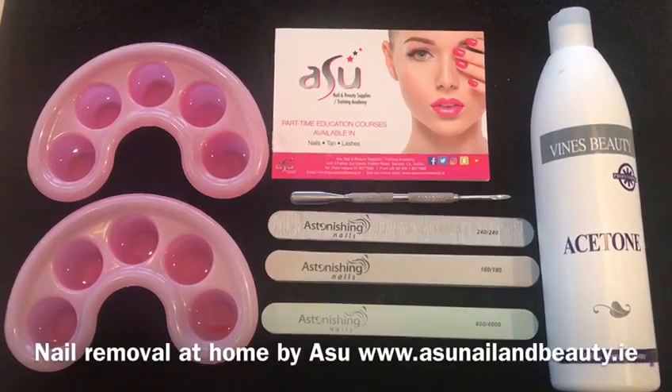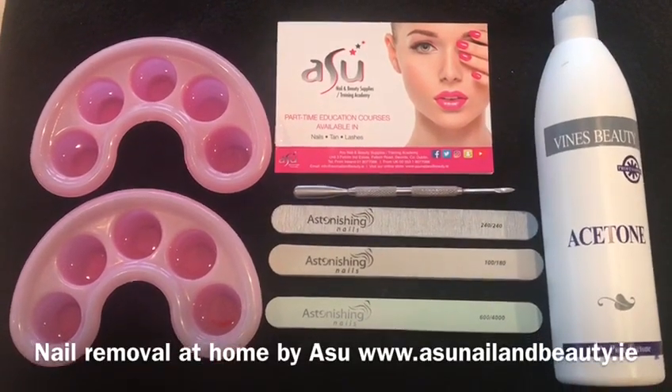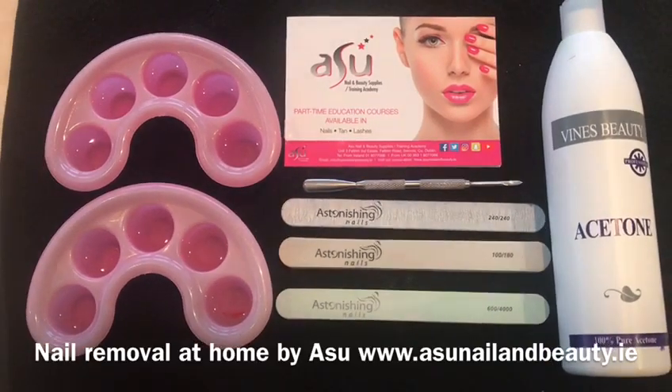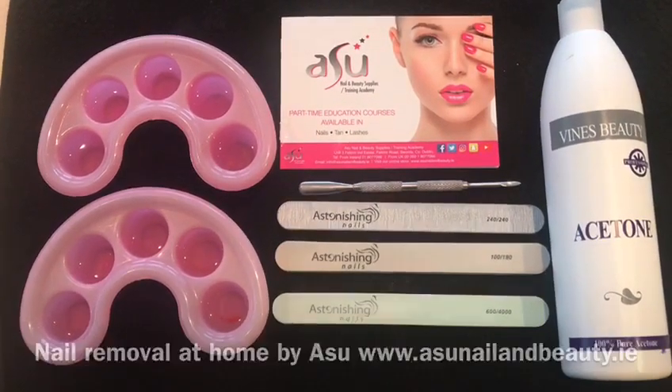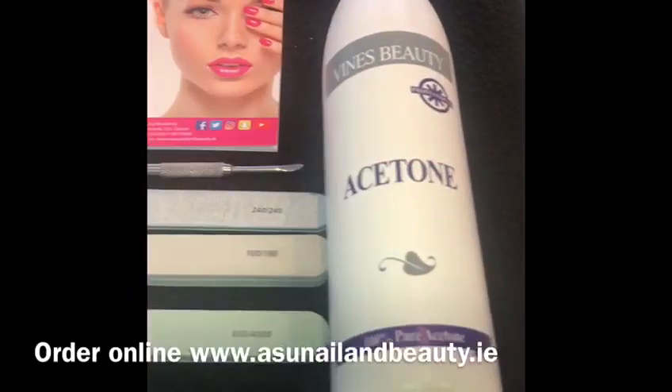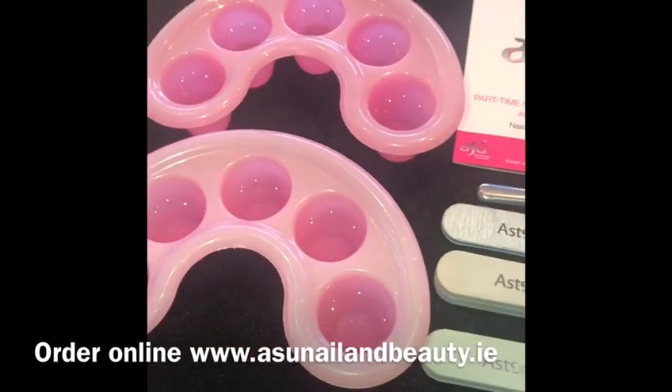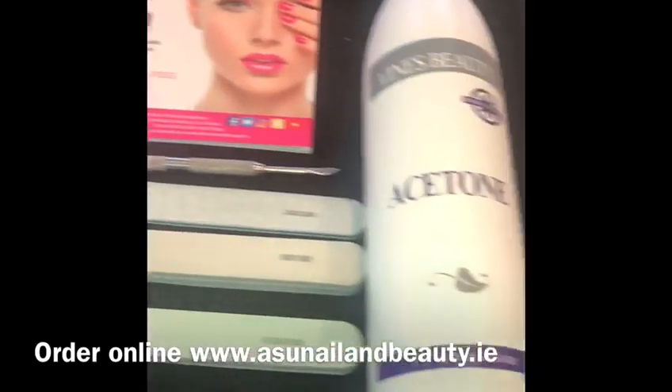Suzanne here from Assu Nail and Beauty Supplies and Training Academy in Swords. We're creating this video to show you how to do a gel polish removal or acrylic nail removal. Today we're going to show you how to remove your gel polish or a full set of acrylic nails at home using these simple items.